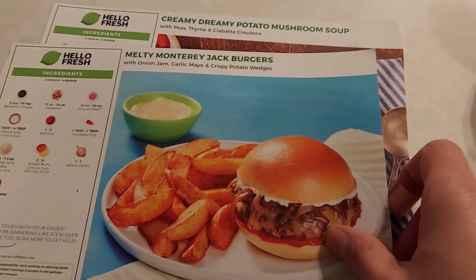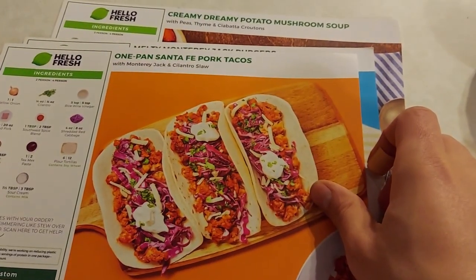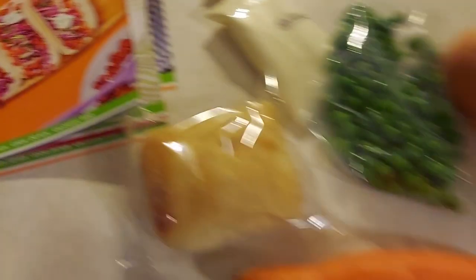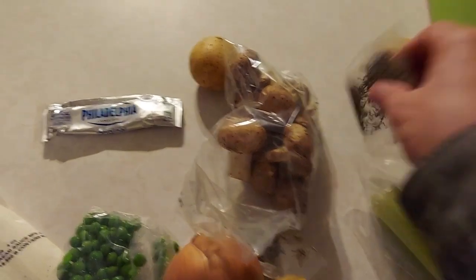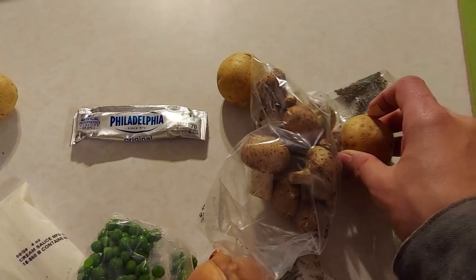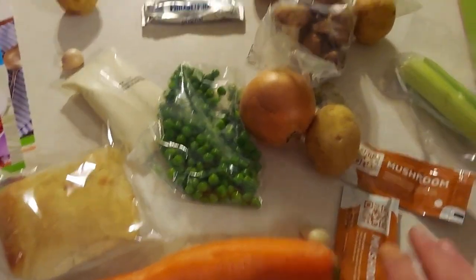The recipe cards I got are: creamy dip potato mushroom soup, stuffed meatball rigatoni bake, Monterey Jack burgers, and one pan Santa Fe pork tacos. Here are all the ingredients — celery, thyme, potatoes, mushrooms — everything for each meal is perfectly portioned.